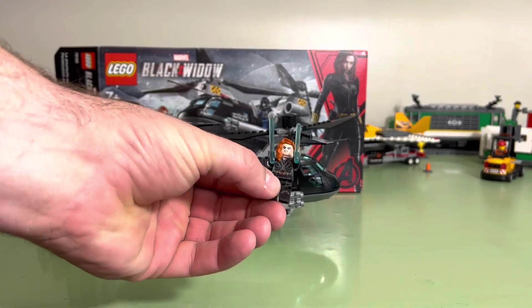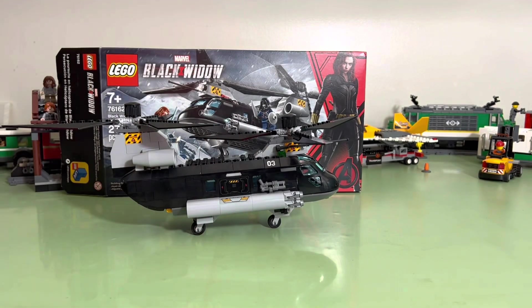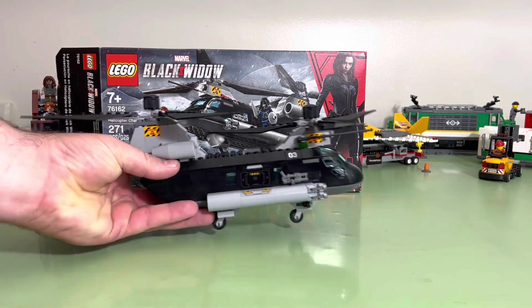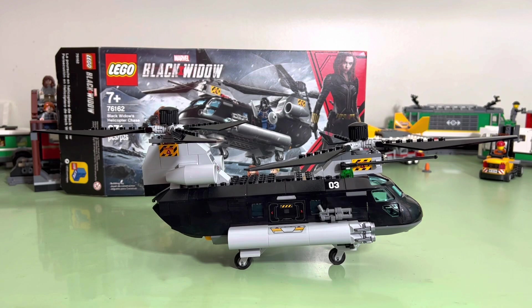It comes with the Black Widow minifigure — it's a cool minifigure. And we have the helicopter itself. Let's get it front and center. There you can see it better. Trying to see if I got a better backdrop, and I do not. So that's something we're gonna have to work on.